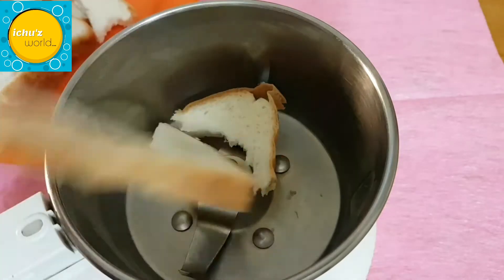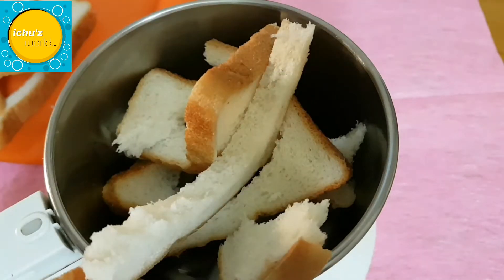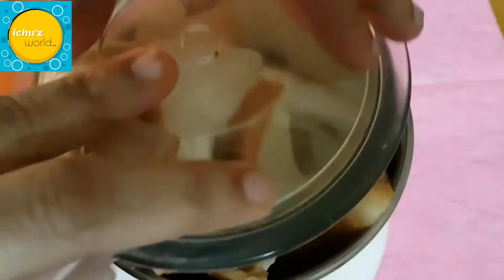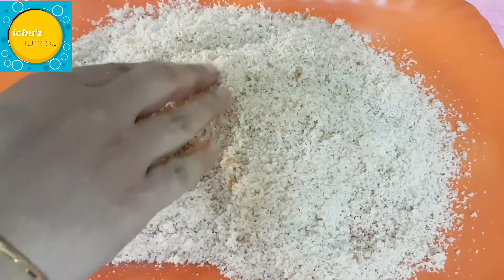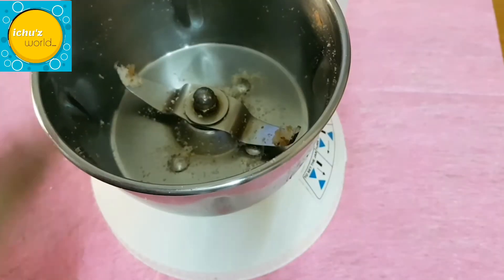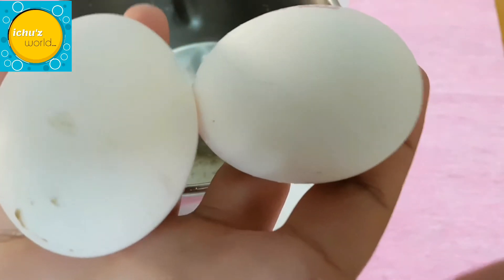Now we have to put the bread crumbs in the middle. Just scoop and mix the bread. It is done to cut the bread crumbs in the middle. We also need to cook the bread crumbs. I added a piece of bread and we will mix it all together.